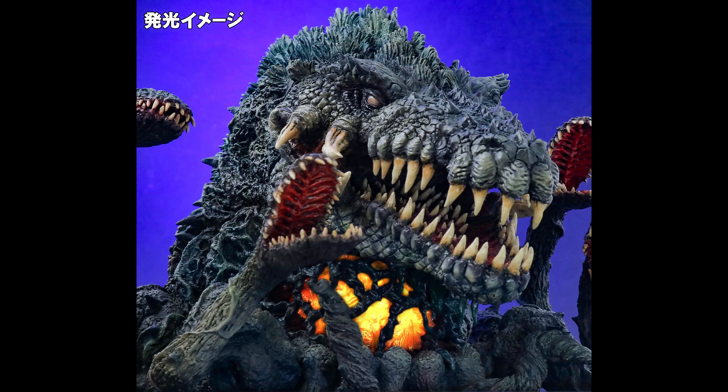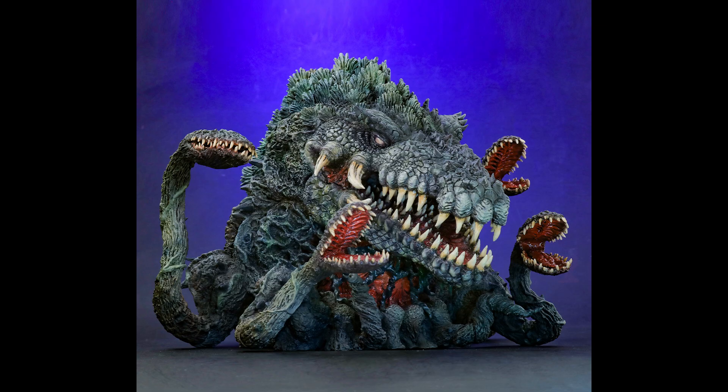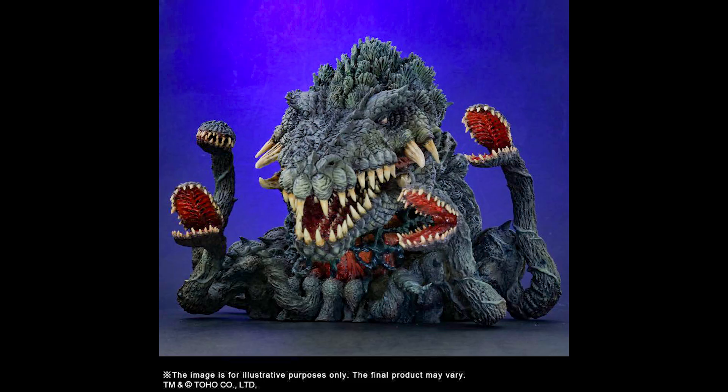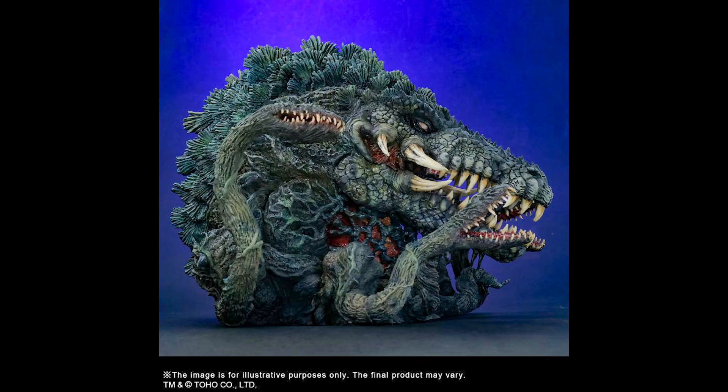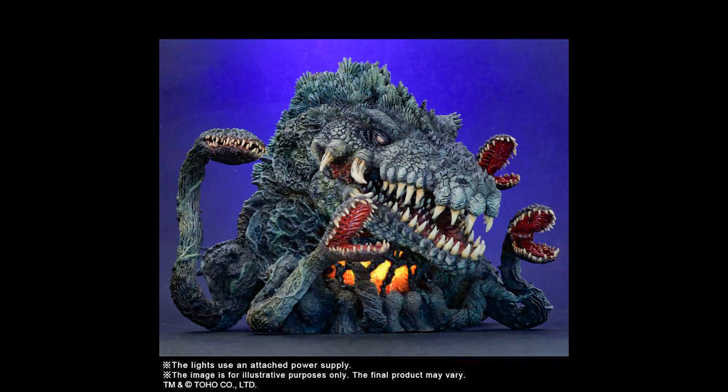Hello! This is Heisenberg, and X-Plus has started taking pre-orders for the Biollante DefoReal. We're seeing here the Shonen Rick exclusive version. The exclusive feature is that the stomach lights up and flickers. This sells for about $151, based on the 1989 movie Godzilla vs. Biollante.